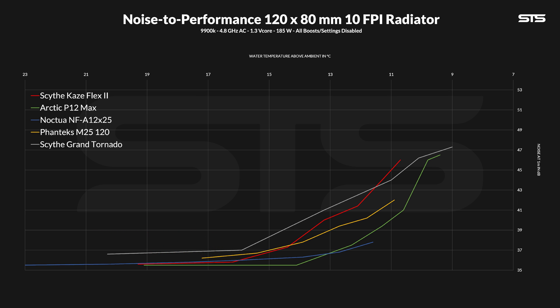Compared to other contestants, we unfortunately have similar results. It's not quite the Arctic P12 Max, nor the Noctua NF-A12 or Phanteks M25. Sure, it has better max performance — except for the P12 Max of course. But if you combine noise and performance, it's just not quite the bang I would have wished for.